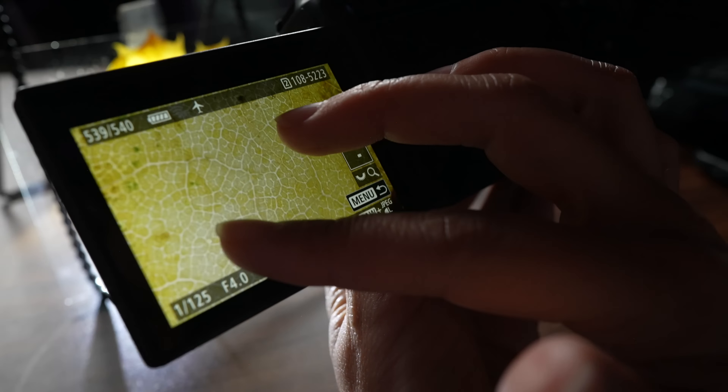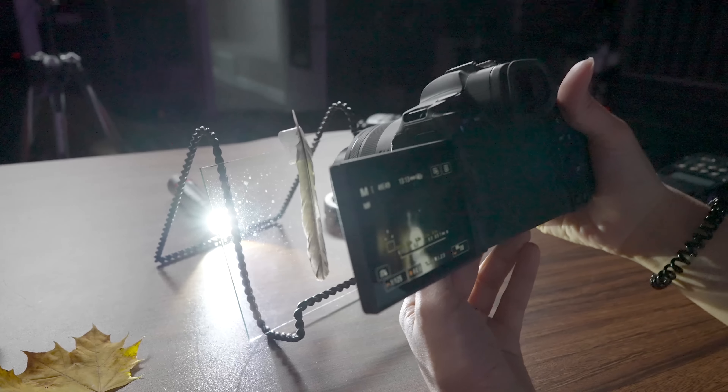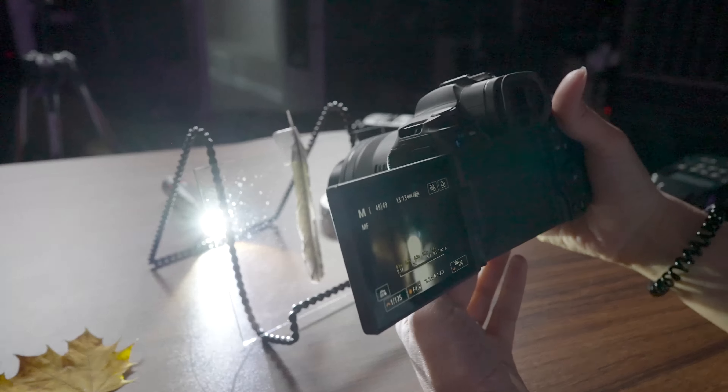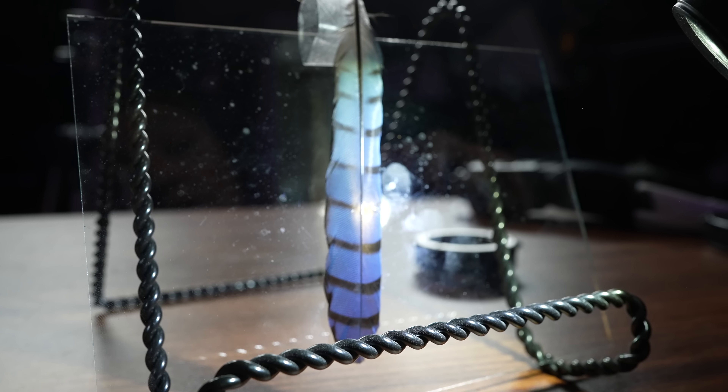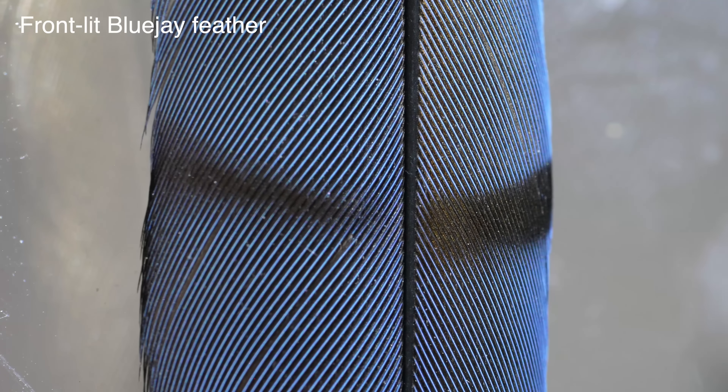Look at all the details with the flashlight. I want to try it with a feather too. One cool thing about this feather — it's not actually blue. It doesn't have the pigment blue in it. It's the structure of the feather that's absorbing every color but blue. So if I backlight it, it turns brown.